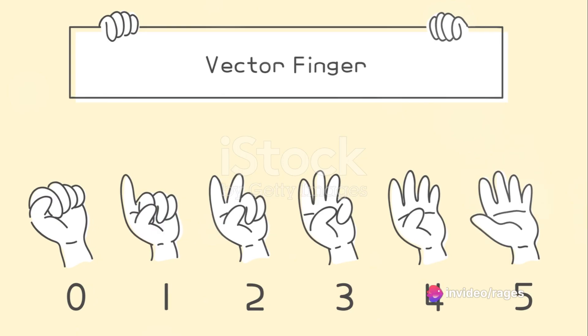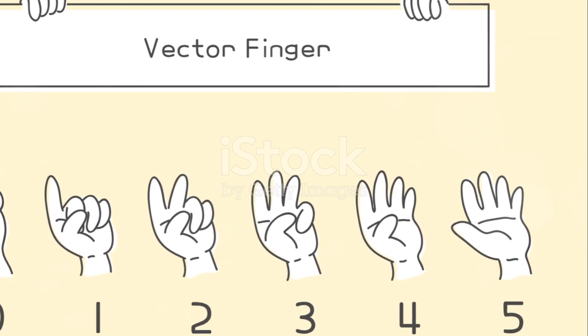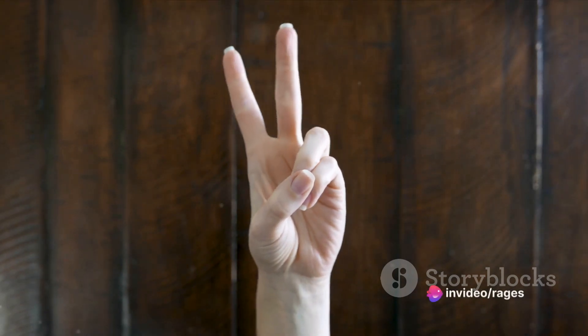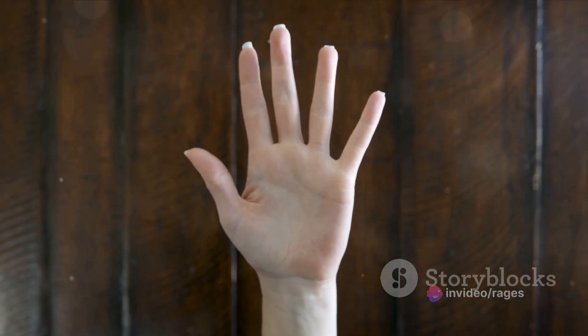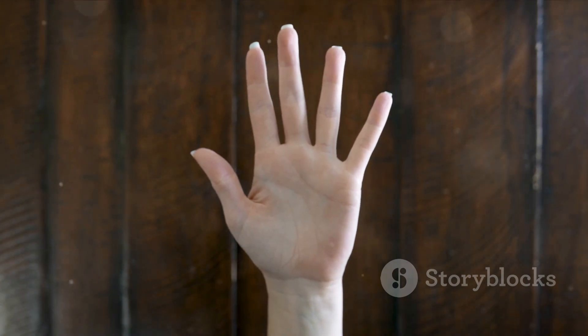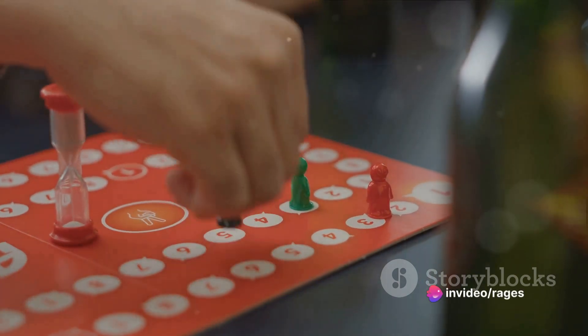But what happens when a hand reaches more than five fingers? The answer is subtraction. If a hand reaches more than five fingers, subtract five from the total, and that's how many fingers the player shows on that hand. So if Player 2's hand now has 10 fingers, he or she will subtract five and only show five fingers on that hand. The game continues with players taking turns, adding and subtracting fingers.